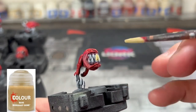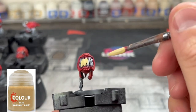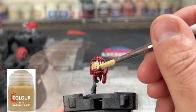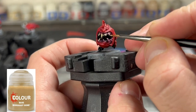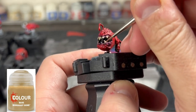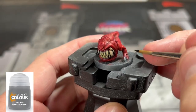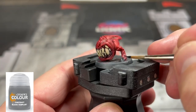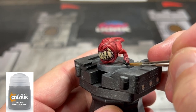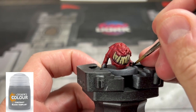For our teeth and the little spikes on the back, we're going to use Morgas Bone. Don't be shy with this, just be careful on the gum line and on the red. Also, don't forget the goblin's teeth inside the squig. For the claws on the toesies, we're going to use Black Templar — or just black. This just makes that white show through.